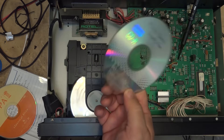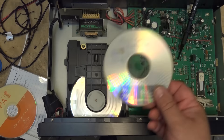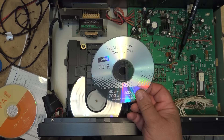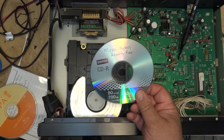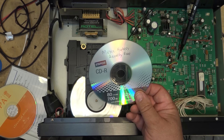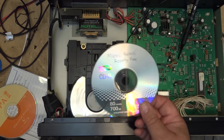Some stores hide it in the price of the blank discs. Others, like London Drugs, add it at the till. You see a spindle of CD-Rs for $19.95 - oh wow, $19.95 - and you get to the till and it's like $50. Tax per disc added at the till. Ridiculous.